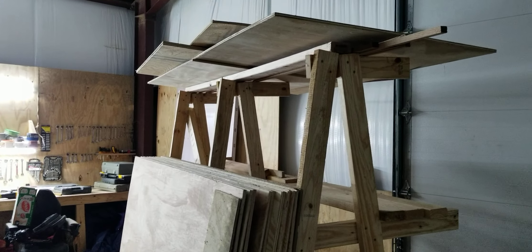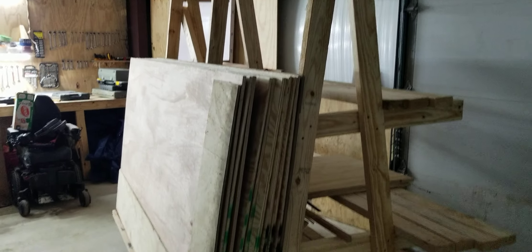We made that last night in a couple hours. It works really good — it holds a lot of plywood.